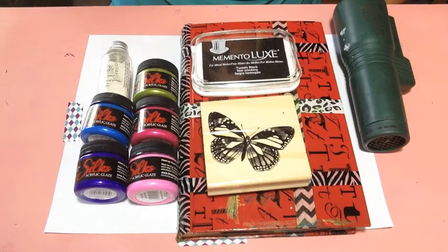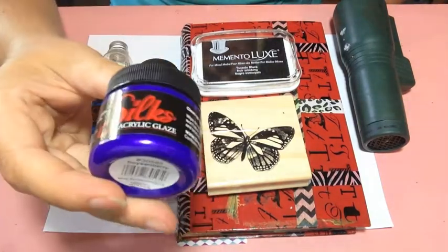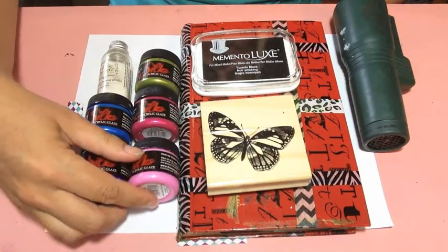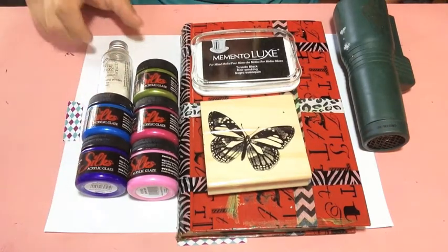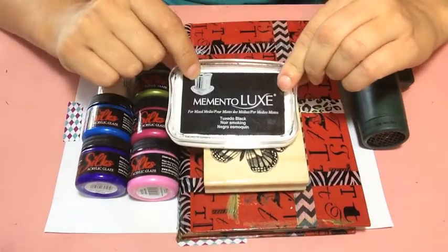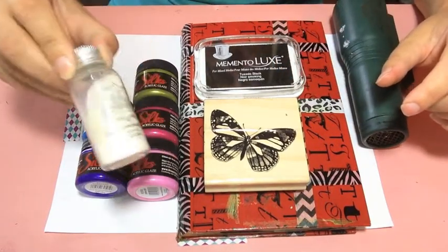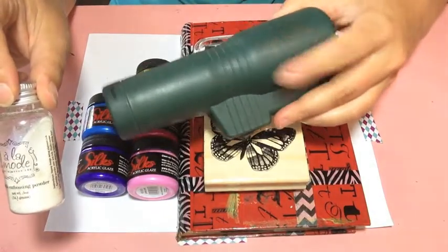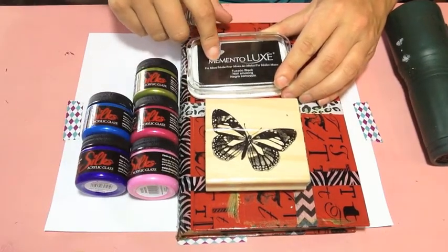What you are going to need are some paints. In this case I'm going to be using some acrylic glaze paints — this is from the Silks line. I absolutely love these paints. You'll also want a stamp of choice and an ink pad color of your choice; I'm going to use black. And then you're also going to need some embossing powder. This one here is a sparkle embossing powder, and you'll also need a heat gun. The sparkle powder won't change the color of the ink you used to stamp with.